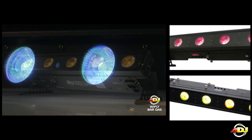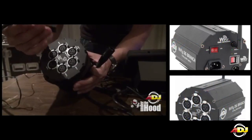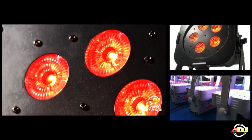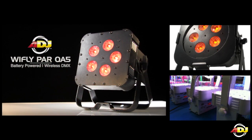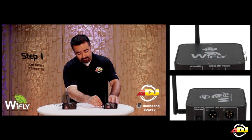such as our YFLY BAR QA5, YFLY BAR RGBA, YFLY D6 branch, YFLY PAR QA5, and QA5WH, YFLY RGBW8C controller, or our YFLY transceiver,